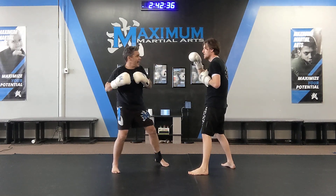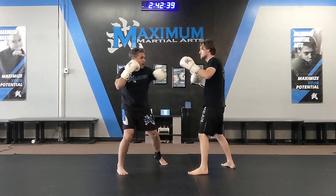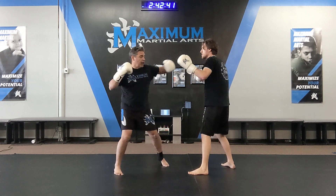Part two: right hand uppercut, right hand hook, left hand hook, right hand hook, left hand hook — all to the head.